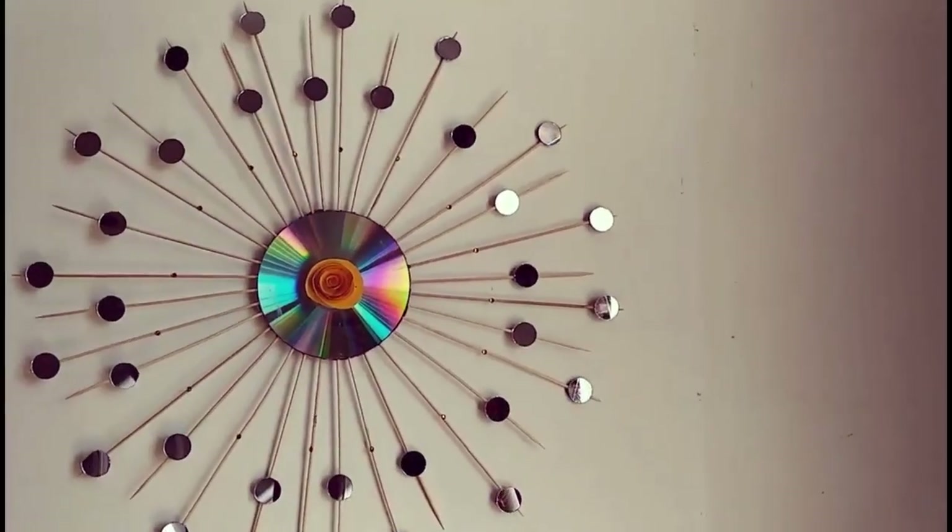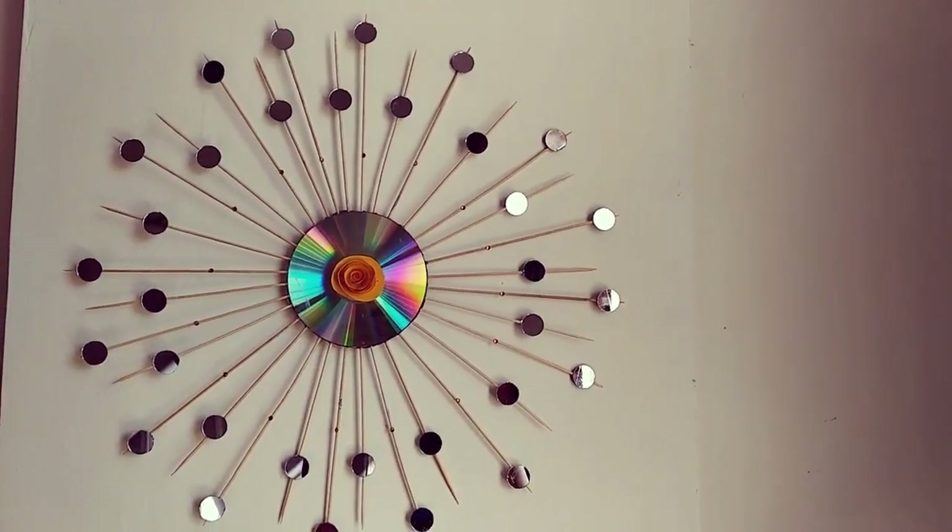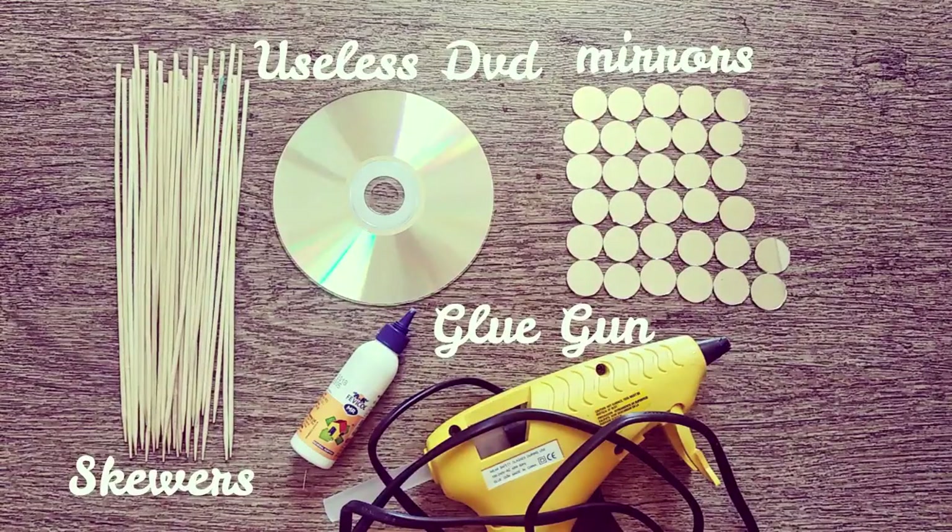Hello and welcome everyone. Today's video is about making a beautiful DIY wall decor easily and quickly. For that I have used 32 skewers and mirrors, one useless DVD, and a hot glue gun.